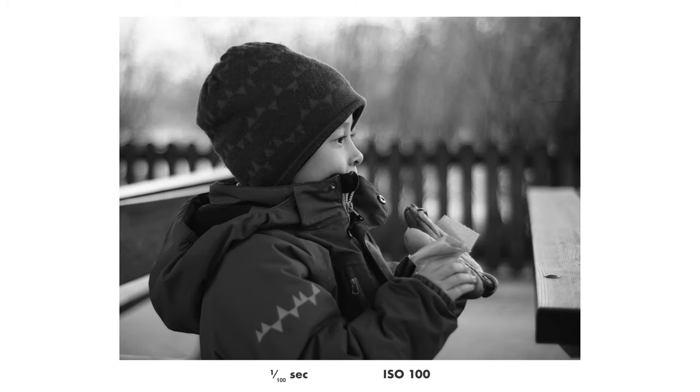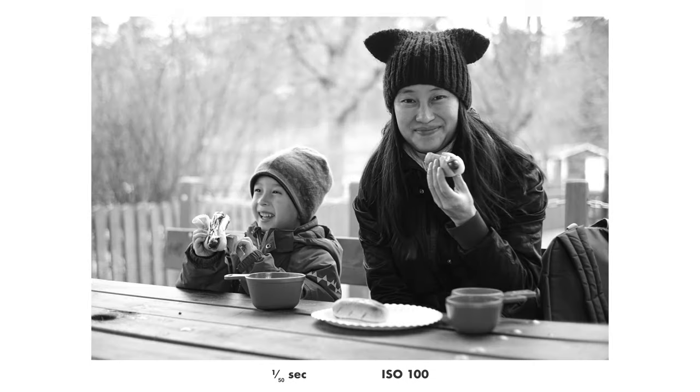This one is nothing special — what I picked it for was the very interesting bokeh that the 7Artisans 35mm f1.2 produces. It looks kind of weird, almost — interesting. And this is the last photo. Again, nothing special, not great. I just wanted to document when we were out on a small excursion. And yeah, those were my 10 photos.